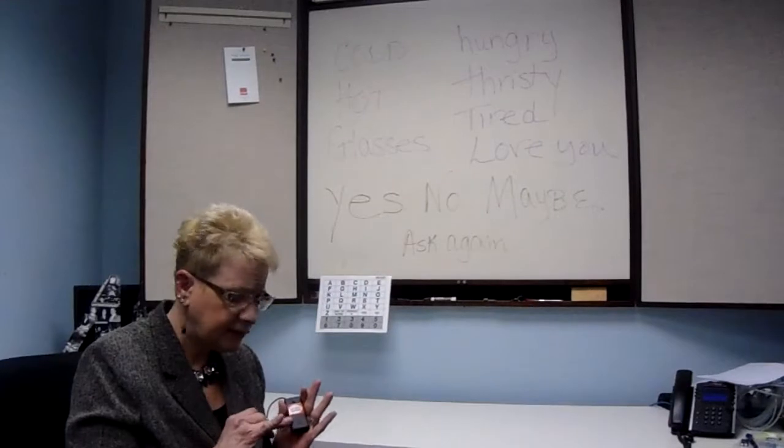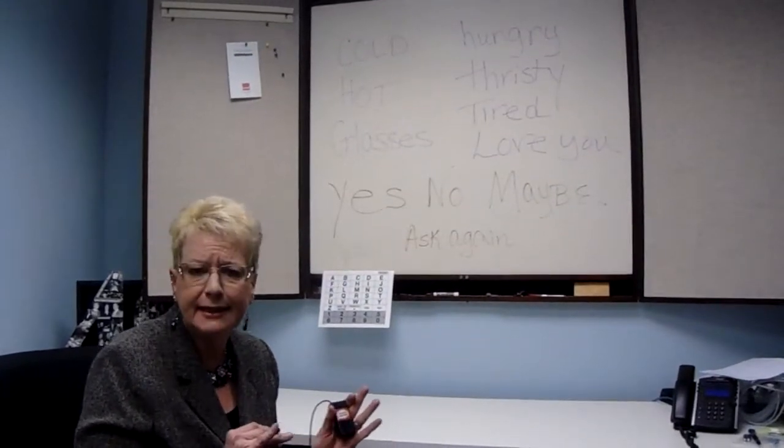Low Tech Solutions sells these products. You will see a link at the end of this video.